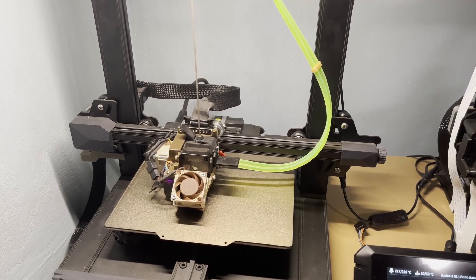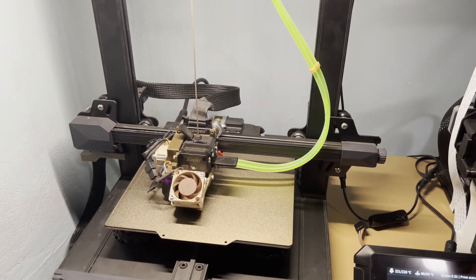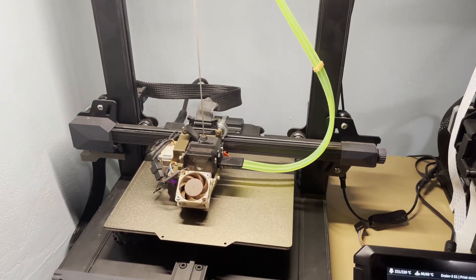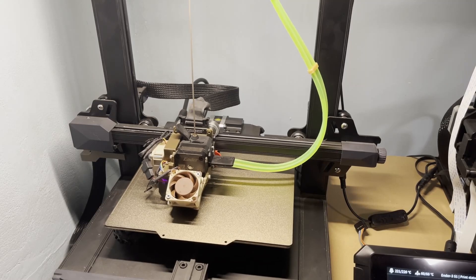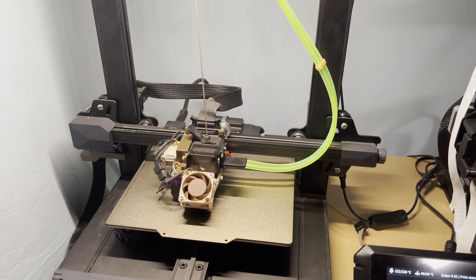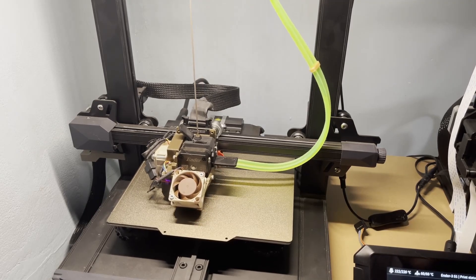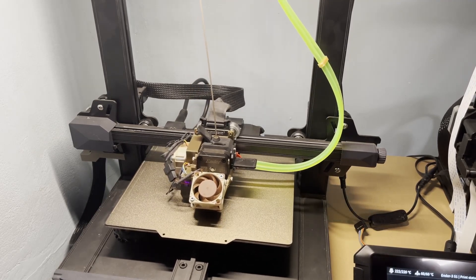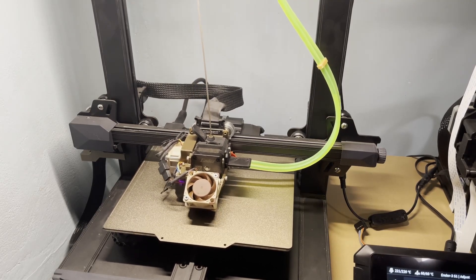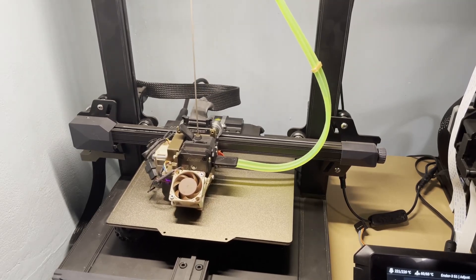As you can see, it's starting already and doing the print pretty fast. Let me adjust the speed to bump it up a little bit more — I'm going to go to 150 percent first.